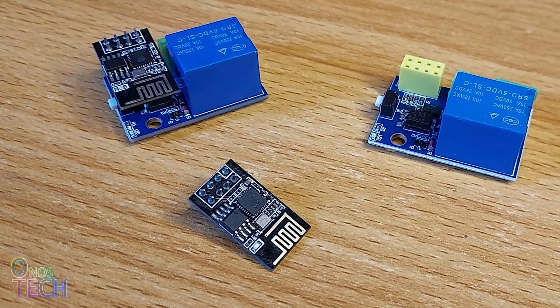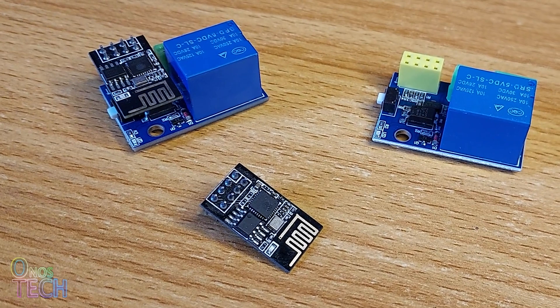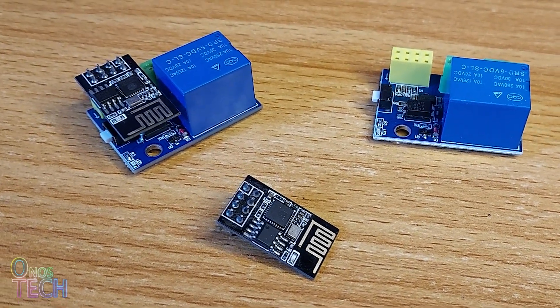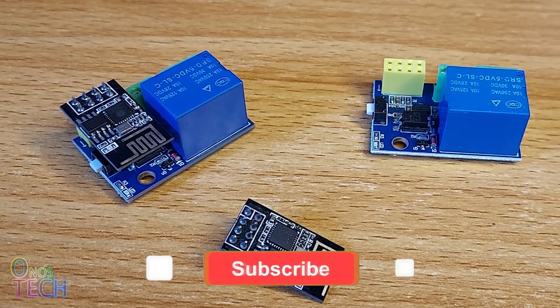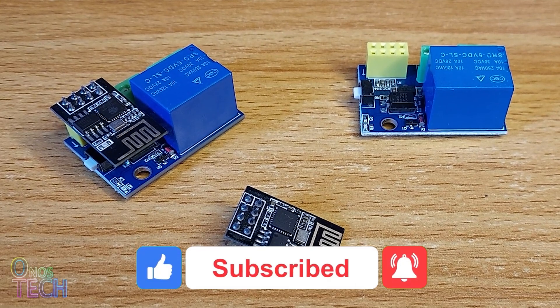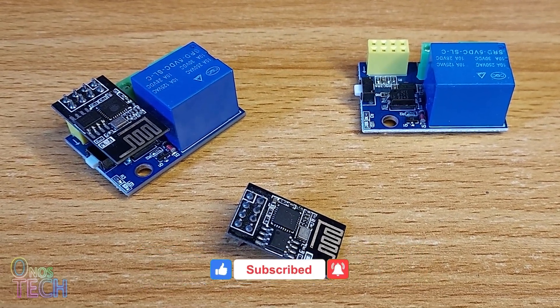You have a bunch of these ESP8266 ESP01 relay models, and you want them here and there around your home to operate the lighting, heating and the like. Let's consider one of the ways you can control them with the RemoteXY app.